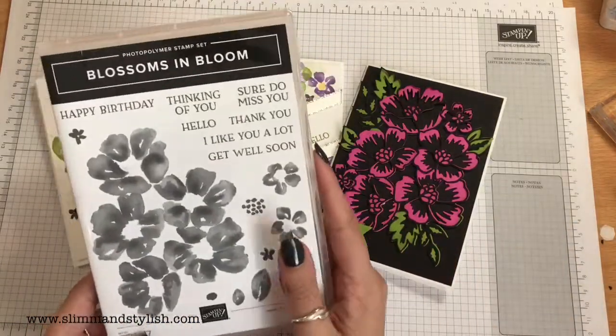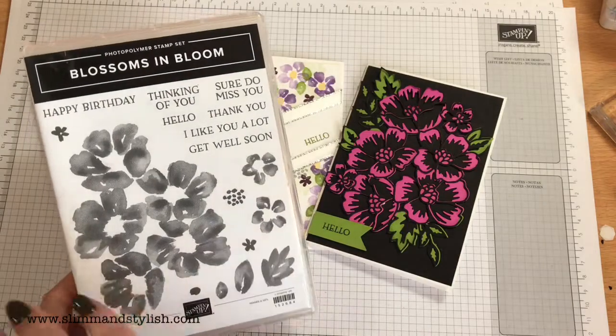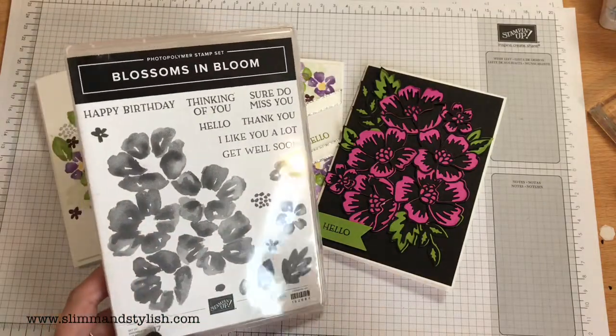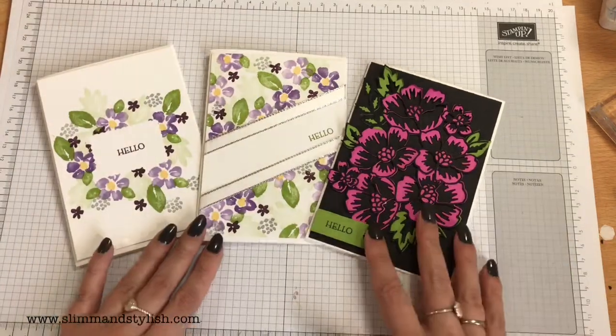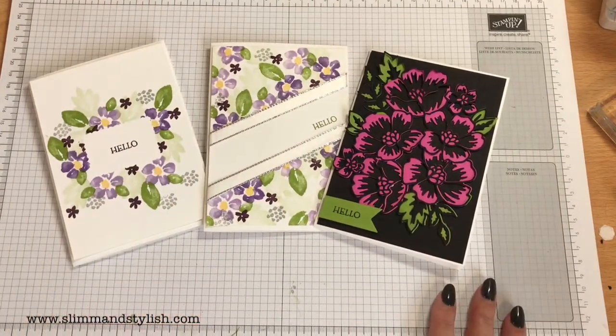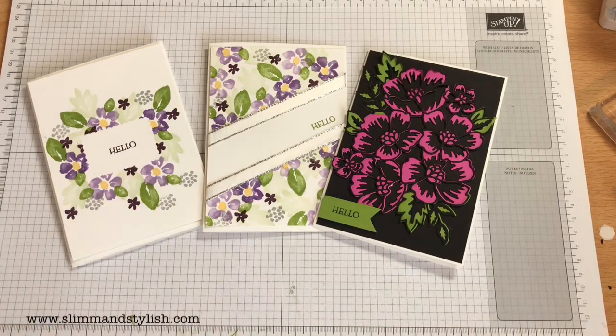This is available from my store slimandstylish.com — go up to the header, click buy, and you can add this and the dies into a bundle and get 10% off. If you need anything else just give me a shout at slimandstylish@live.co.uk. Let me know which one is your favourite in the comments below, and if you've liked this series, do join me again next Saturday for another one. Thanks everybody, bye bye!